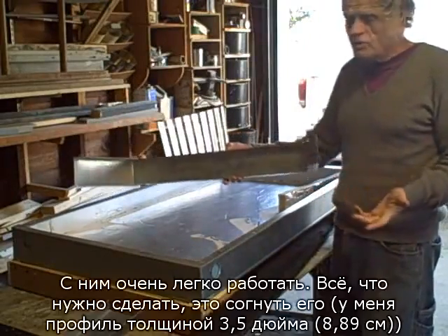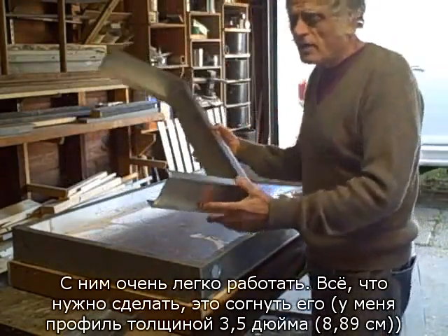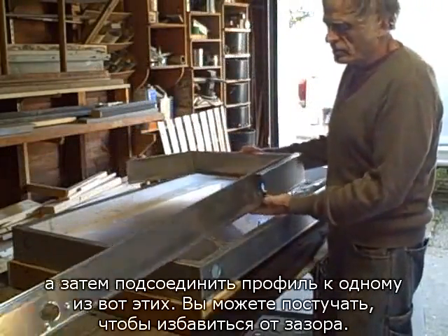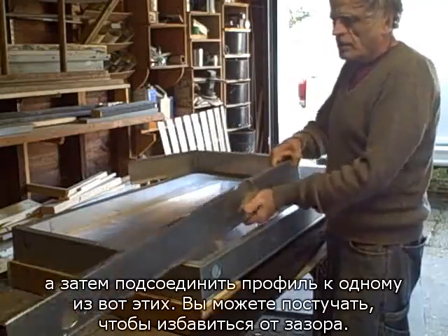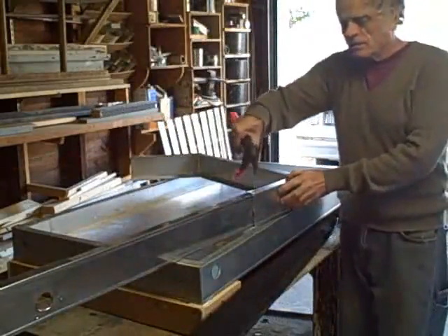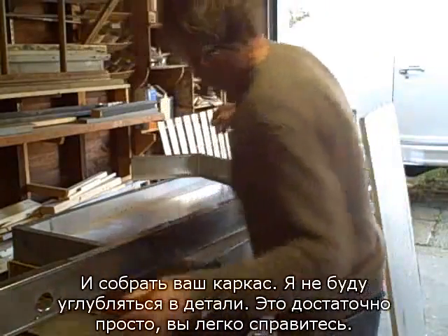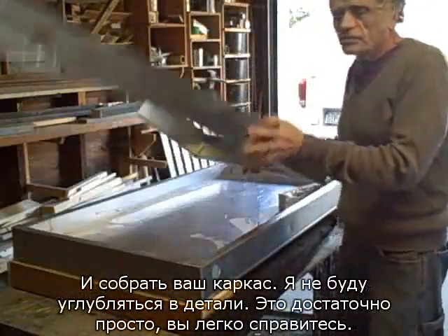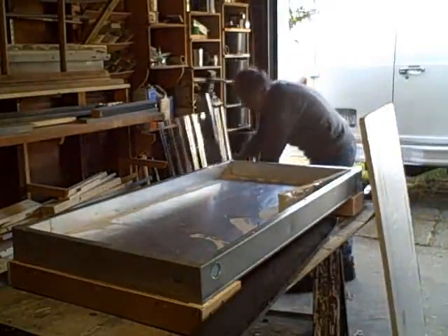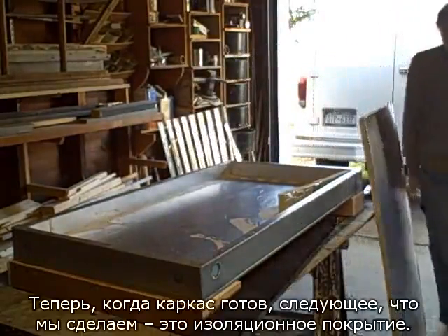It's pretty easy to work with. All you have to do is bend your steel stud slot — this is three and a half inch steel stud slot — and then you connect it to a runner like this. From here you can pop rivet the flange and make your frame. I'm just going to go into the details of that; that's simple enough.